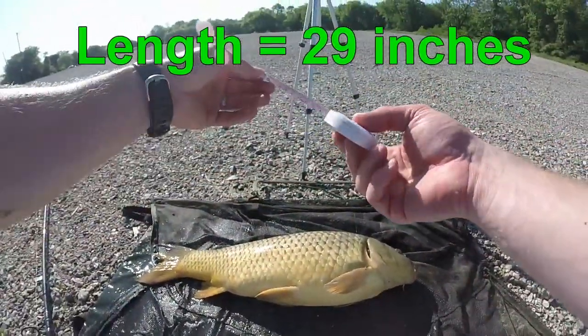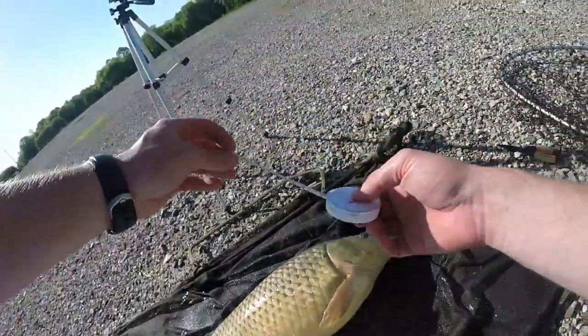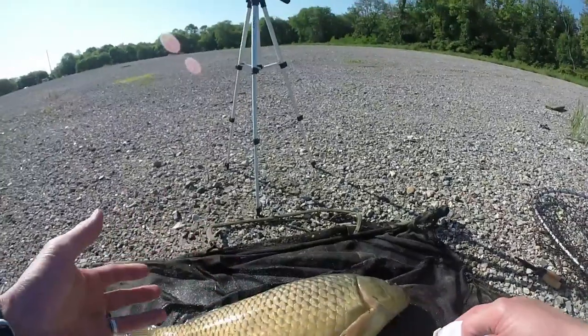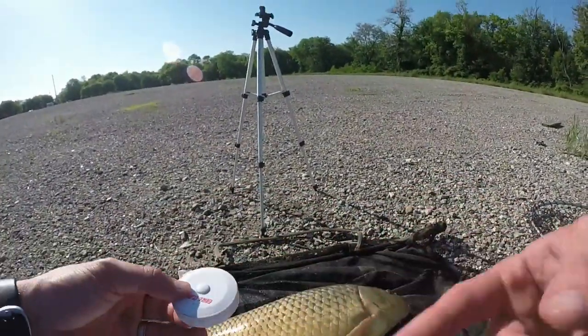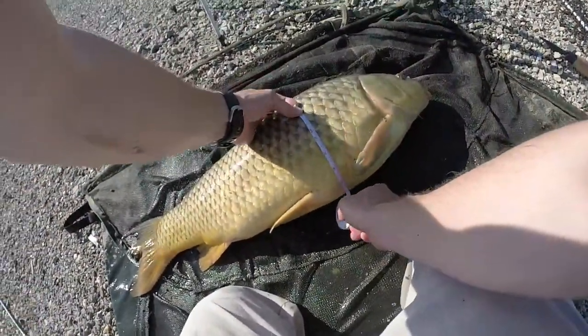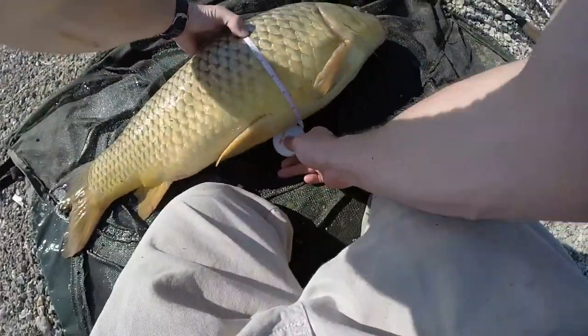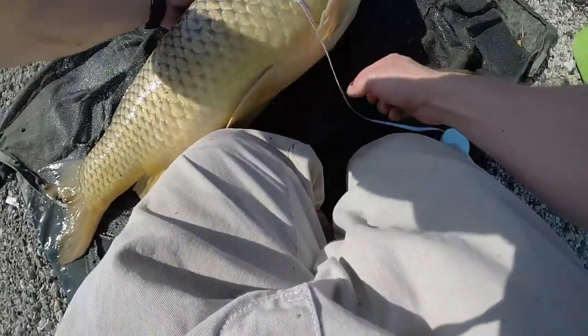especially if you're using carp as your fish to get the length on. The second thing you want to do is get the girth of the fish, which is going to be the abdominal circumference essentially. What you want to do is go underneath the fish with the ruler — you want to get the girth — so I'm going to grab some line here and then go underneath.